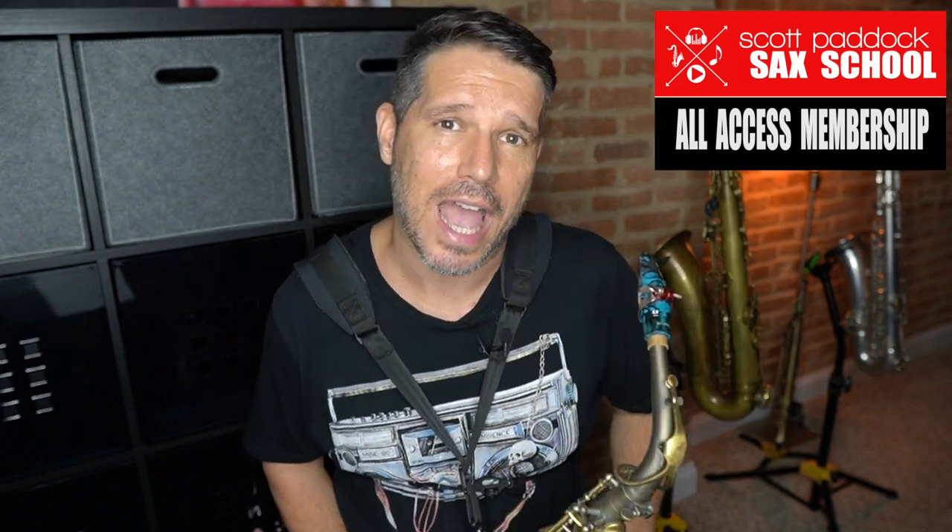If you're enjoying this video, please give me a thumbs up, subscribe to my channel, and click the bell for notifications. Thanks for taking the time to check out this video — if you'd like to learn more saxophone tips and techniques, come check me out at the Scott Paddock Sax School.